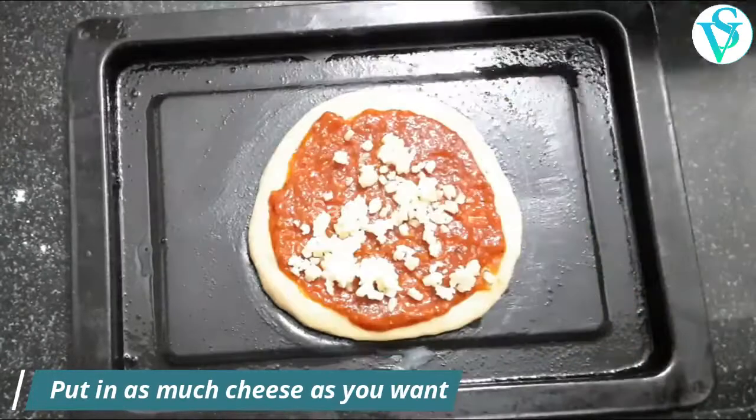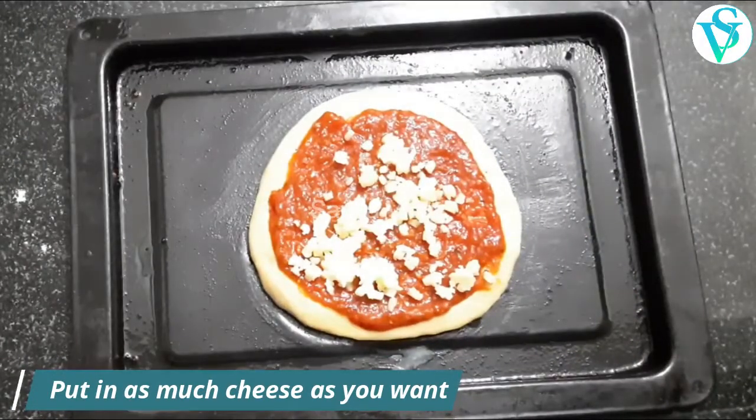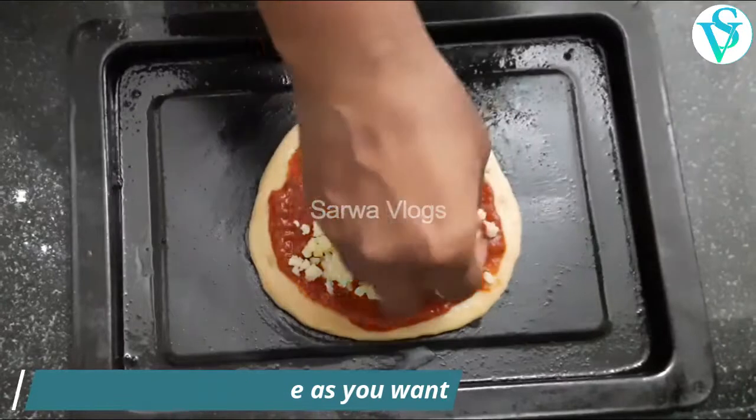Add the cheese evenly over the base for a nice taste.